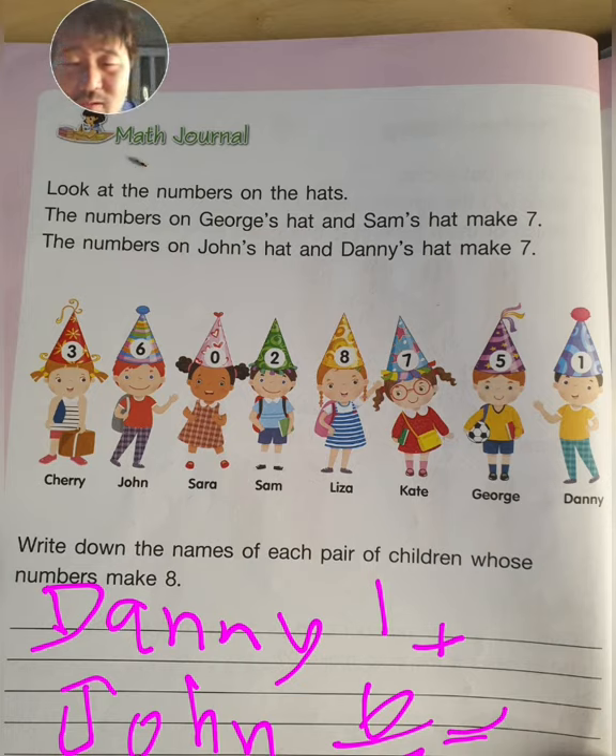Please do that for as many two-person pairs as you can find with numbers that make eight — a total of eight. Good job. I'm sure that's not going to be very difficult for you guys.